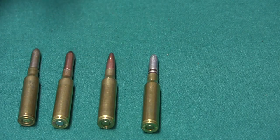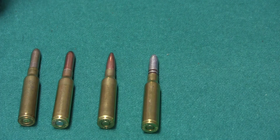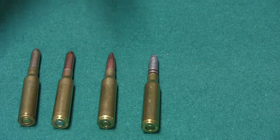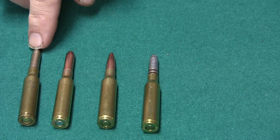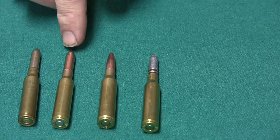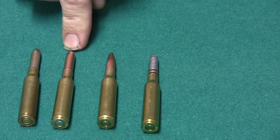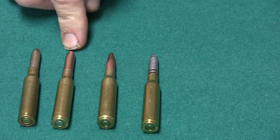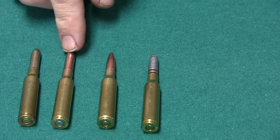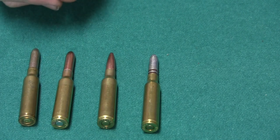6.5 Carcano ammo. While it is a little bit easier to find this ammo than the 7.35, it can be a problem. And now with the influx of all the 6.5 guns, it's almost impossible to find. So what I have out here is an original military round and a reload that I've done using the Hornady 160 grain, .268 diameter bullet. Hornady was the only company that manufactured a bullet in the correct diameter, size, and weight to marry up with the military cartridge.